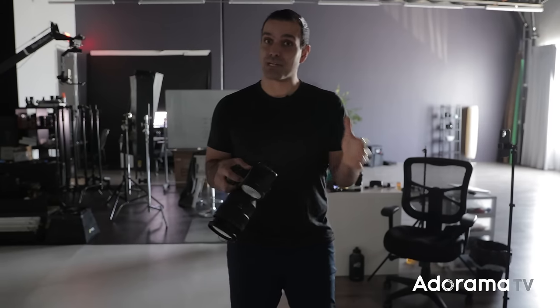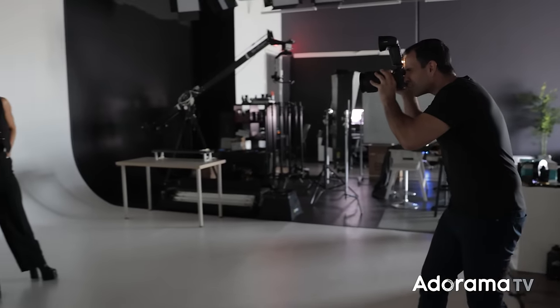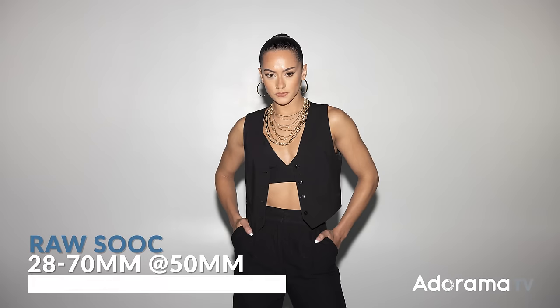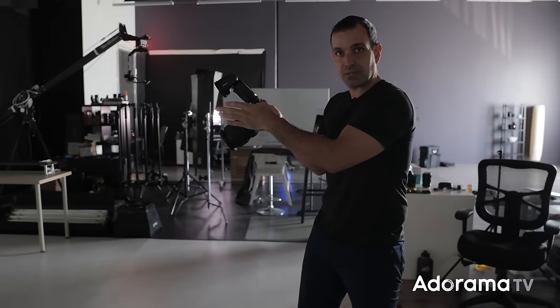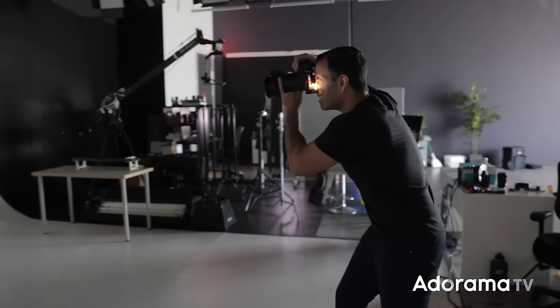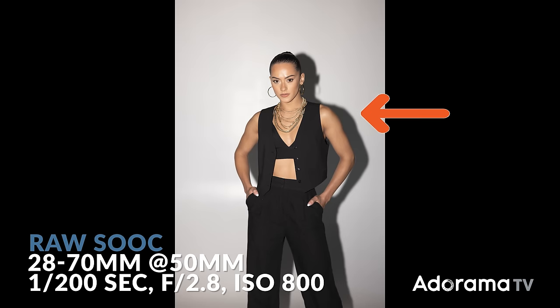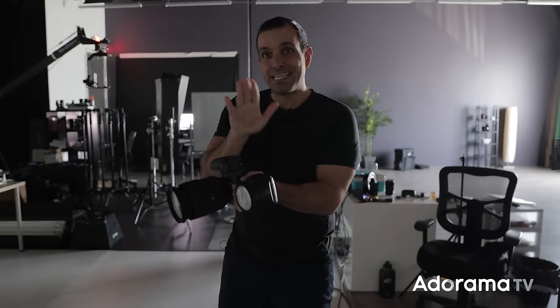The first tip when it comes to direct flash is making sure the subject matter sort of matches the raw and edgy look that the light provides. The second tip — one of the biggest mistakes we make — is about aspect ratio. So far my shots have been landscape ratio, meaning the flash is above the camera. But often in editorial work we shoot portrait aspect ratio. When we do this, we need to use a bracket for the flash, because as soon as I rotate the camera and use direct flash, the shadow goes to the right or left of the subject and looks very unnatural. A bracket will keep the flash above the camera even when shooting portrait aspect ratio.